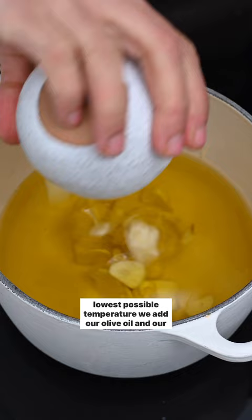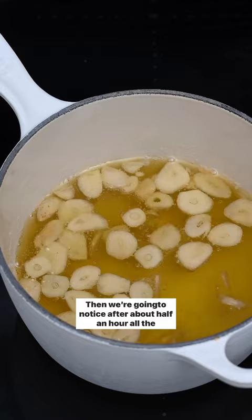At the lowest possible temperature, we add our olive oil and our garlic slices. After about half an hour, all the slices have floated and become slightly golden in color. And there we have it — our garlic infused olive oil.